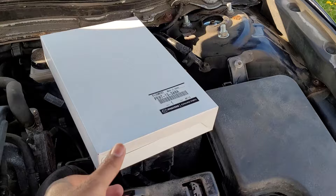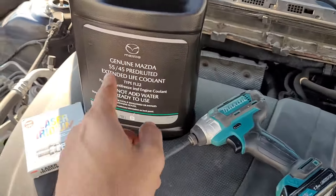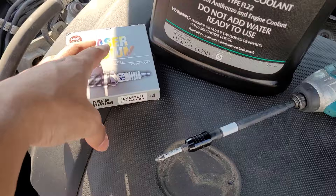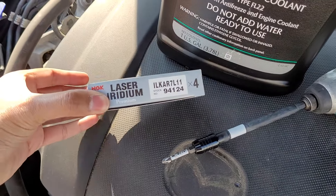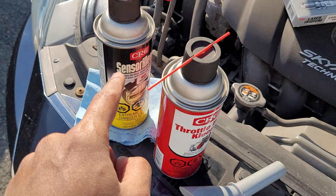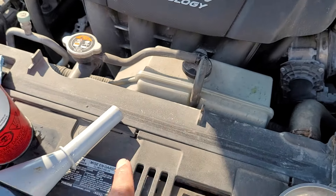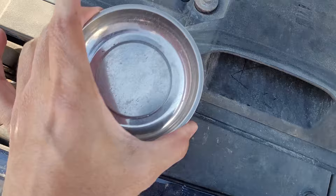Things needed: the air filter, coolant, spark plugs, throttle body cleaner, mass airflow sensor cleaner, a funnel — or you can go without and make a mess if you want — and somewhere to keep all the stuff.